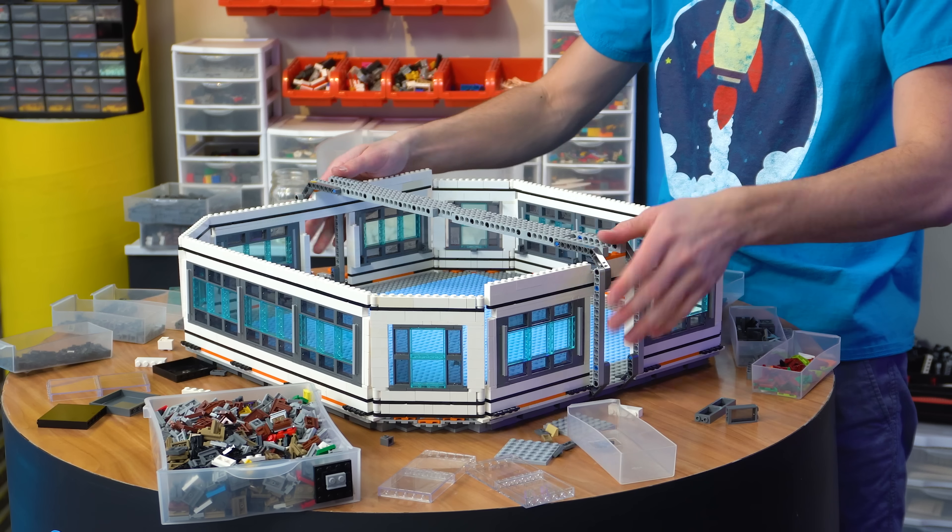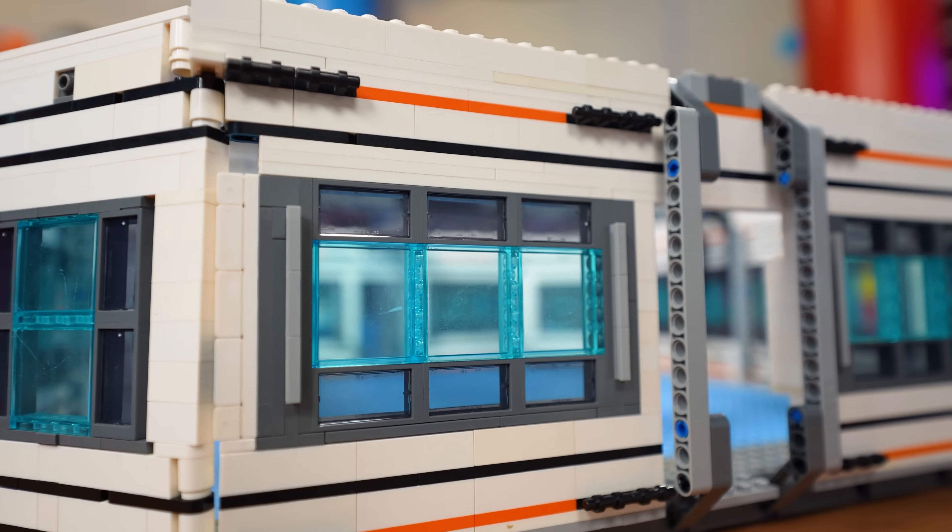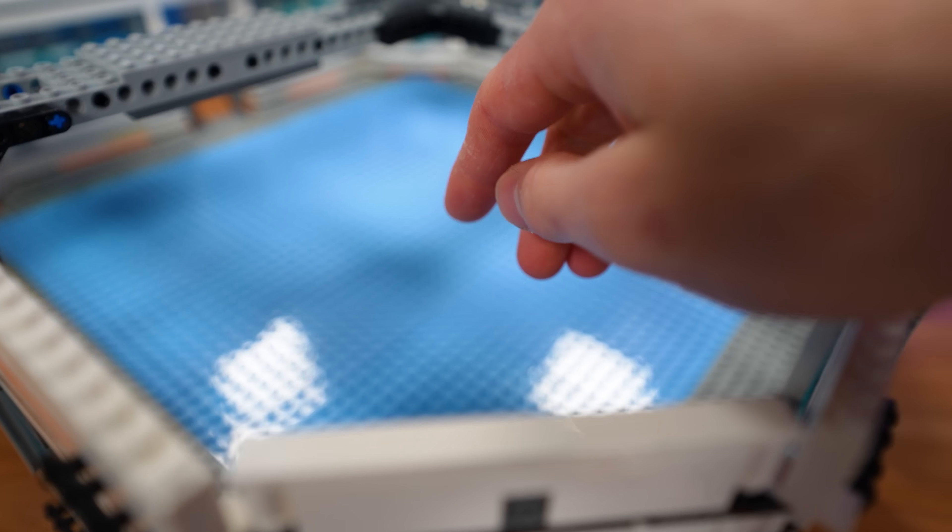Here we have the finished walls for module one, with some tiny little details around the edges just to make it look extra cool. Now that we've got that all built up, we can start working on the electromagnetic generator.